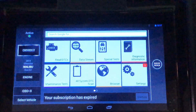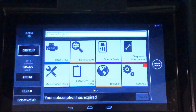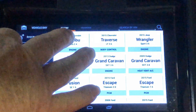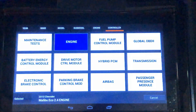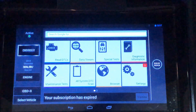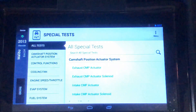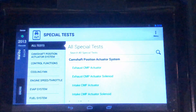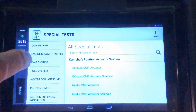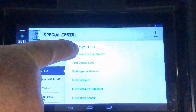On this OTC Encore scan tool, I'll go ahead and select the vehicle — a 2013 Chevy Malibu with a 2.4 Ecotec that I've worked on before. Select Engine Control. Even though 'Fuel Pump Control Module' might seem like the logical choice, you'll actually find the depressurization procedure inside the ECM. Go down to Fuel System, and right at the top of the list: 'Depressurize Fuel System.'